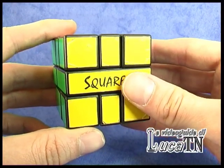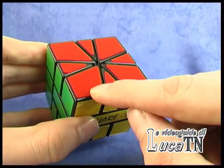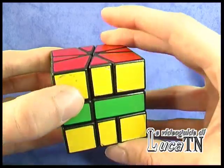Welcome, this is how to solve the Square One. The Square One is just like a regular Rubik's cube, except for the middle layer, that has this particular kind of movement.